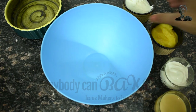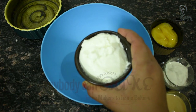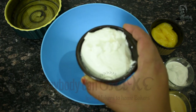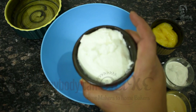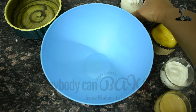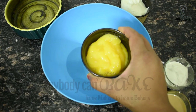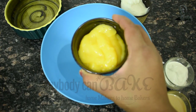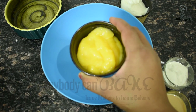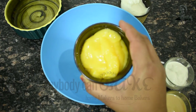For this we need 150 gram hung curd. In case you don't have hung curd you can use regular curd, but I prefer using hung curd because that gives the thick and creamy texture to my baked yogurt. Along with this I need 100 gram mango puree. To make this I just chop the mango and pulse it in a mixer grinder. I didn't add any additional sugar or sweetener — so it's just mango pulp.